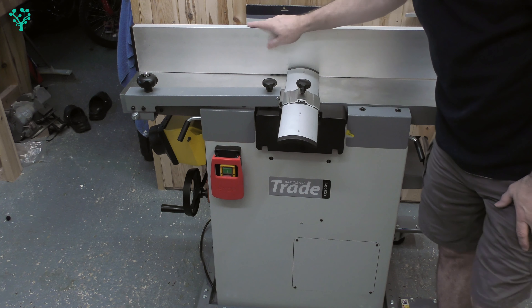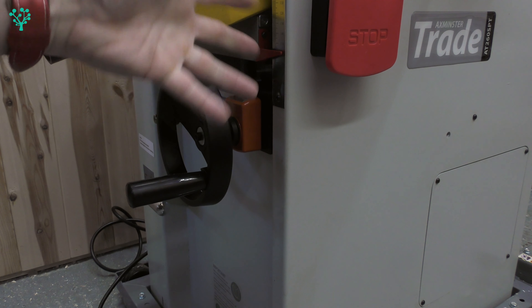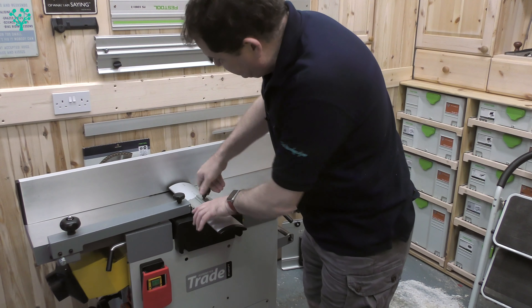In the last few episodes we've been looking at this beast, the AT-260 SPT, the spiral planar thicknesser from Axminster. We've unboxed it, we've cleaned it all down, we've put it on its mobile base, and we've set it up. Today we're going to look at calibrating this.